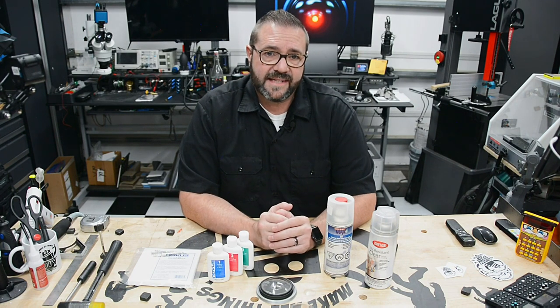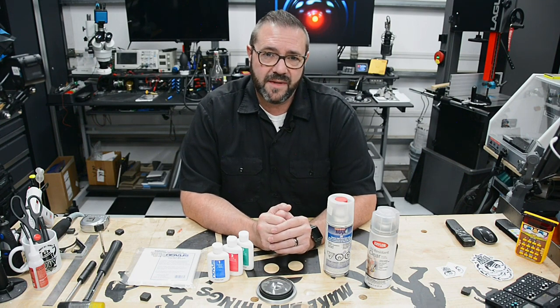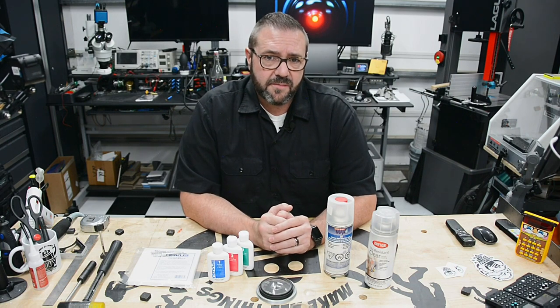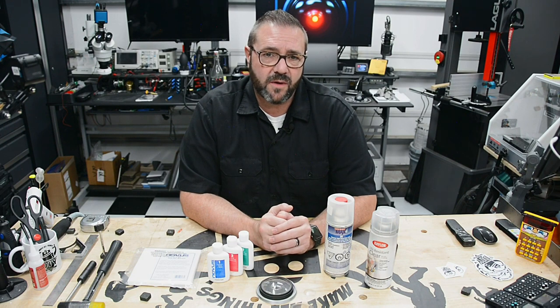So there are a lot of steps in this process, and depending on your level of perfection, you can selectively omit some. I get the best results from applying all of the steps, but use your best judgment based on your specific model, printer settings, surface finish, and desired surface quality.